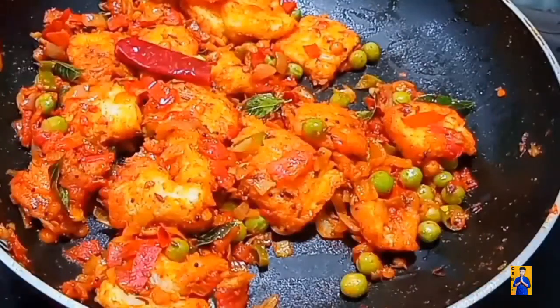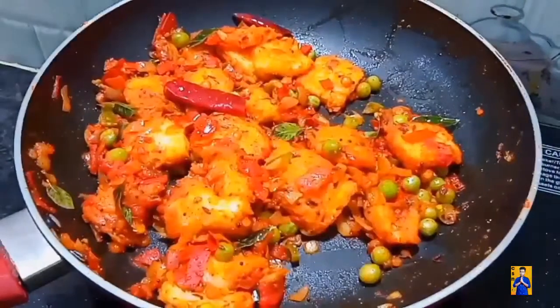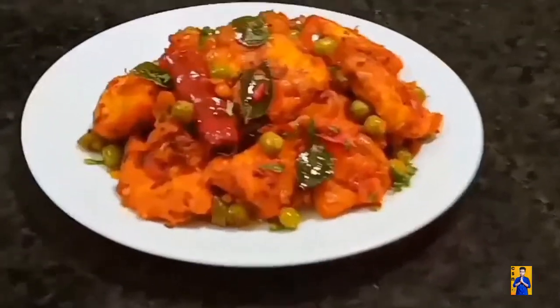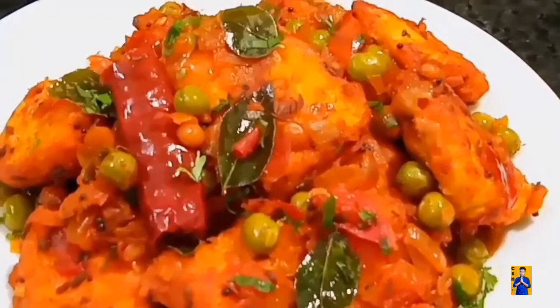Now cover with lid and cook for 5 minutes. After 5 minutes, the dish is ready. Transfer this into a bowl. That's all — the recipe is ready. Try this simple recipe and give your valuable feedback in the comment section.